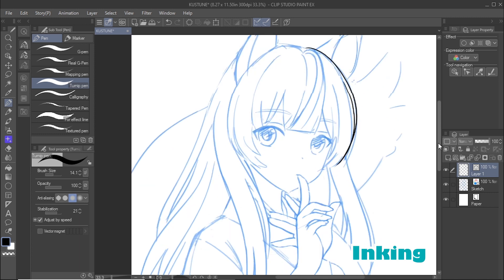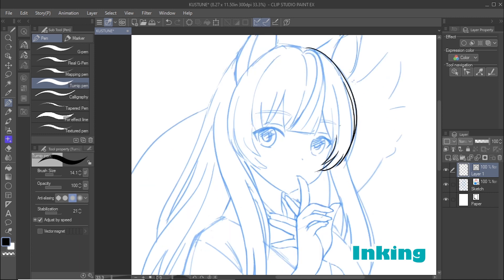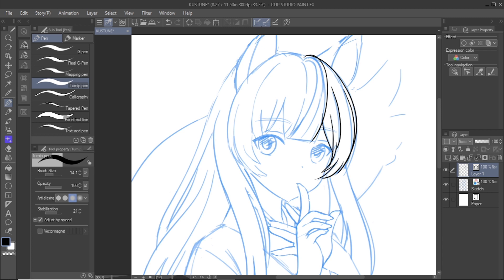I start inking on the vector layer. I try to draw from my arm since I find that it produces steadier lines. Don't be afraid to overshoot your lines as you can easily edit these later.